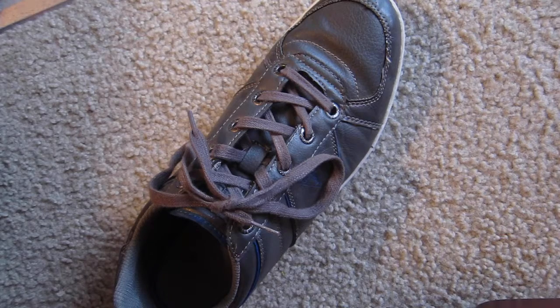Hello guys, today I'm going to show you how to tie your shoes the right way.